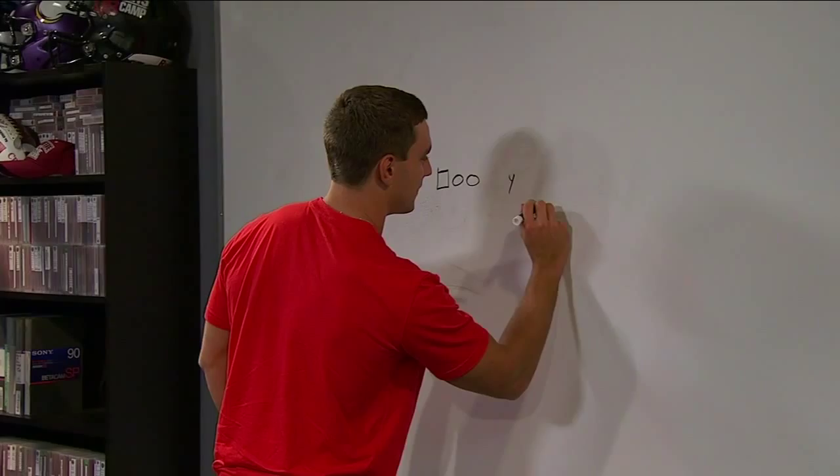This is a route I like against a lot of coverages. Take me through it like I'm a new quarterback at Florida, where Coach Mack is putting this in.